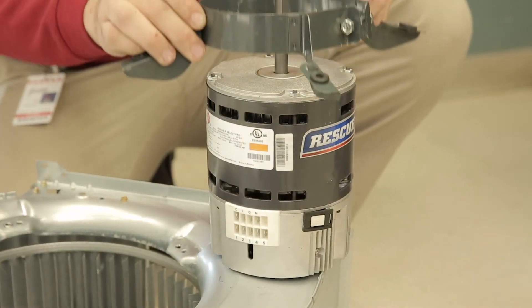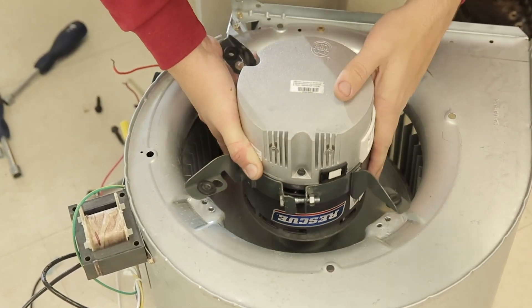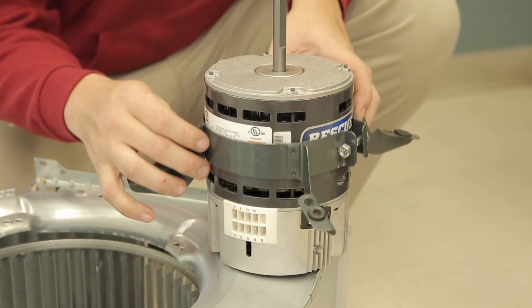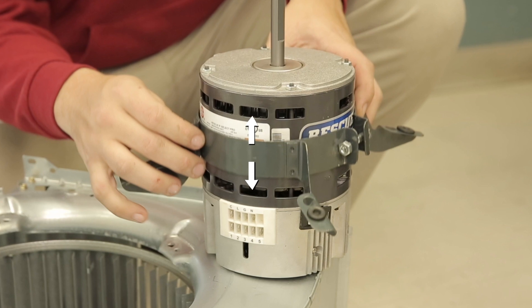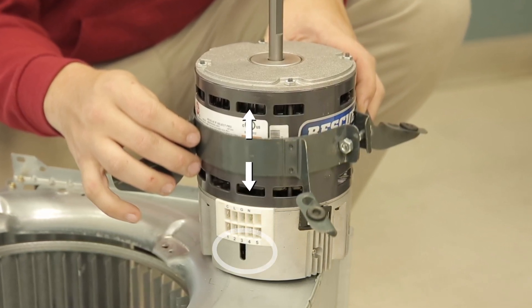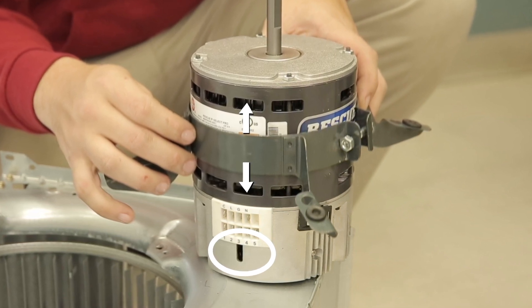Mount the new EZ-13 motor in the bracket and attach to the blower wheel. The belly band can be positioned anywhere on the motor, but not on the motor control. The preferred position is at the midpoint between the motor vents. When mounting the motor into the belly band, ensure the drip slot is positioned at or near six o'clock. This will allow any condensation built up to drain from the motor.